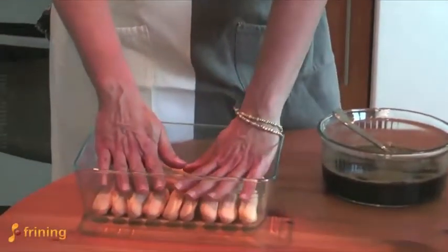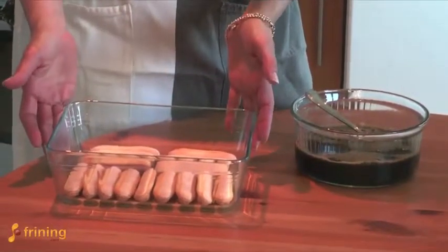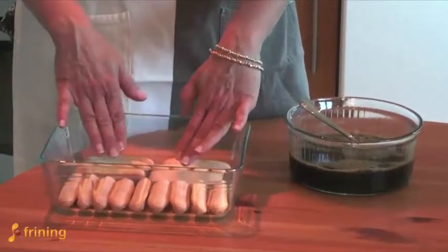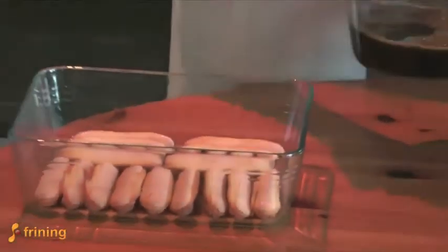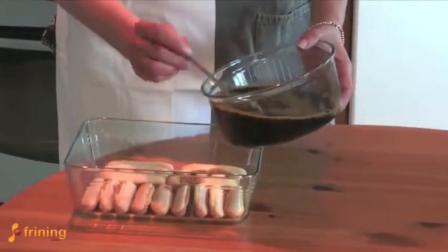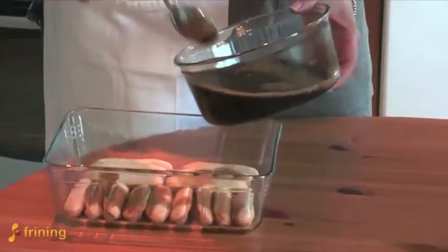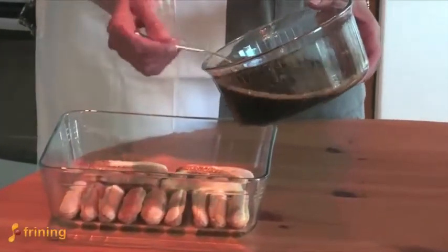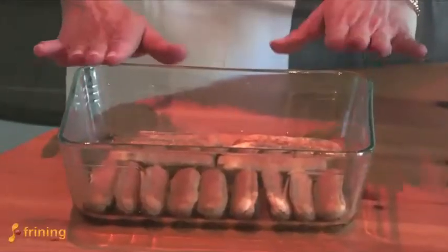I've got my dish — it's always nice to have a clear glass dish so that you can see the layers once you've made your tiramisu. I've laid the biscuits out like little soldiers and completely covered the bottom of the dish. Now I'm going to carefully pour over the coffee mixture. You don't want too much because it really doesn't want to be too soggy, but you want enough so the biscuits are totally covered. You'll probably use about half of the mixture.